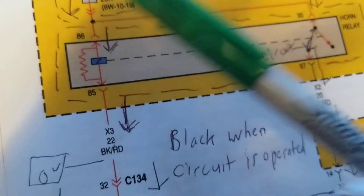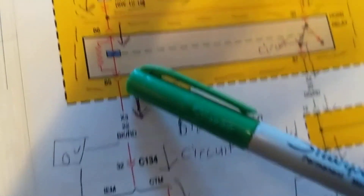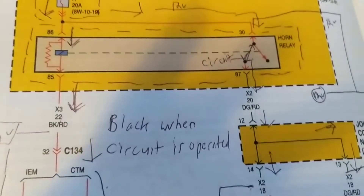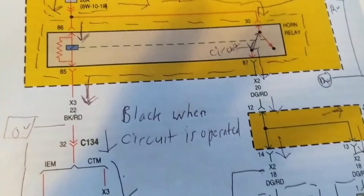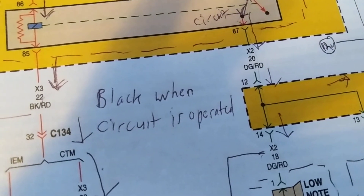That means you can measure 12 volts here and 12 volts here, with no voltage drop across the load. Anyway, there's going to be another video - hopefully part two - to explain this more deeply. Thanks for watching. Joel Tronix, schematics for auto.